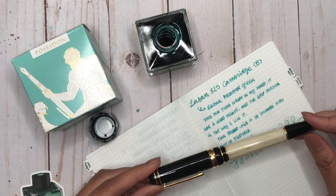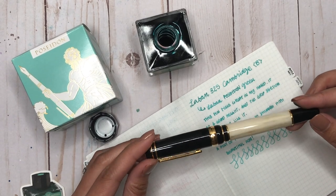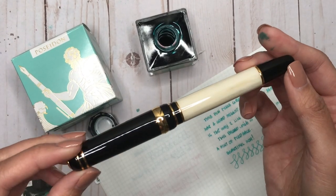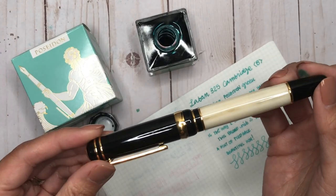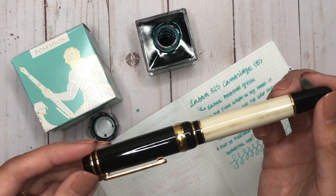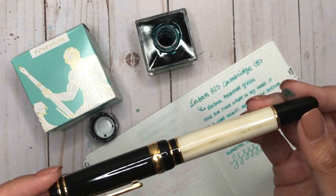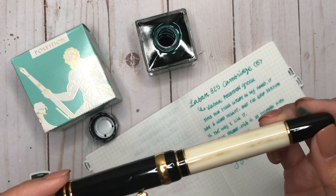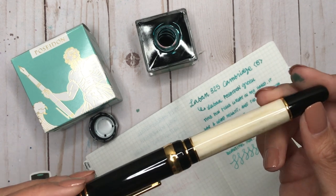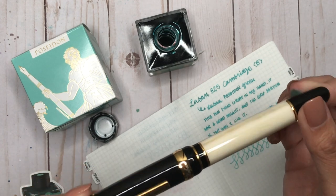The great thing about the Le Bon 325 is that there are retailers who sell replacement nibs for it. So if you wanted to try a medium, extra fine, fine, stub nib, or even a 14-karat extra fine flex or 14-karat fine flex nib, you can purchase those as well. I believe Yoseka Stationery sells those, and Cult Pens sells the extra fine, fine, medium, broad, and stub nibs. I may purchase some replacement nibs to try with this.